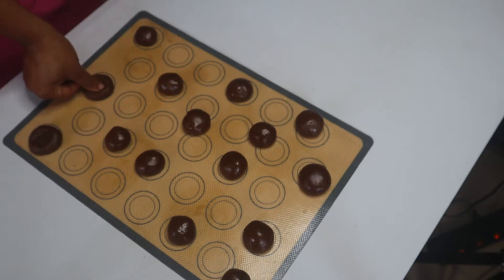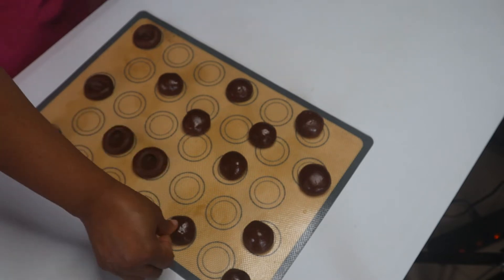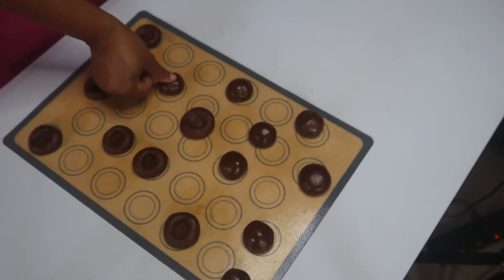Now using a clean hand, I use my finger to make an indent, just as you can see in the video.